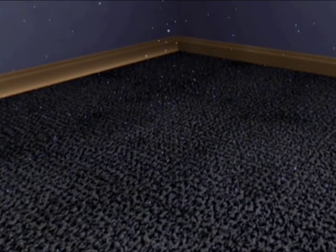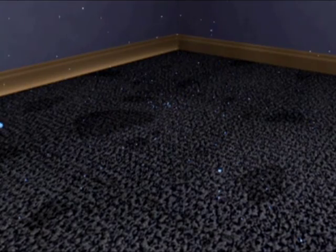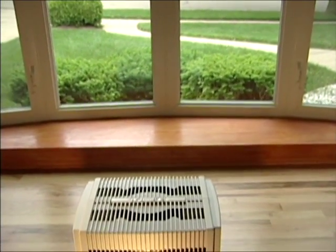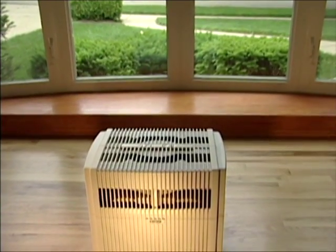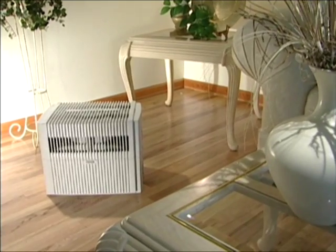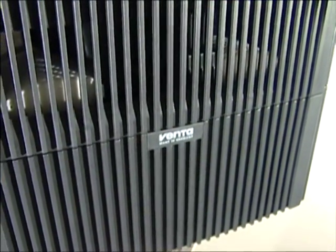Vaporizers also send out water in the form of steam. But if the air is already humidified, the water simply falls to the ground, dampening surrounding carpet and furniture. True humidifying and purifying go hand in hand — they depend on each other. Purifying air by washing it with water and automatically adding humidity. This is the Venta Air Washer.